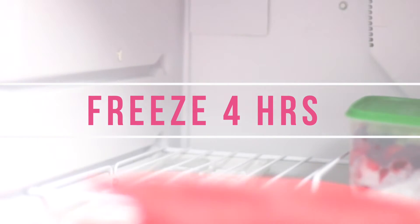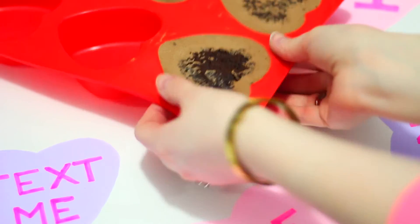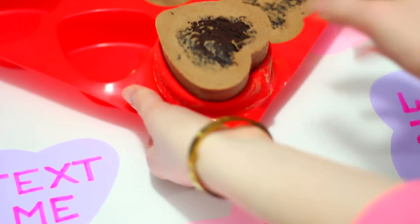We now have to freeze our mousse cakes. You're going to want to freeze them for about four hours at a minimum so they are frozen solid and will be easy to pop out of the mold.